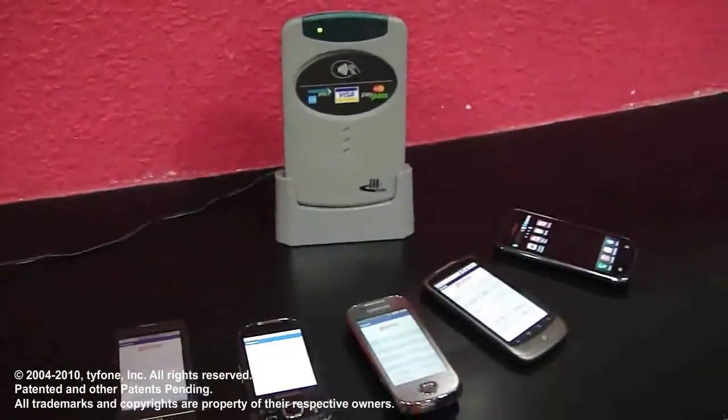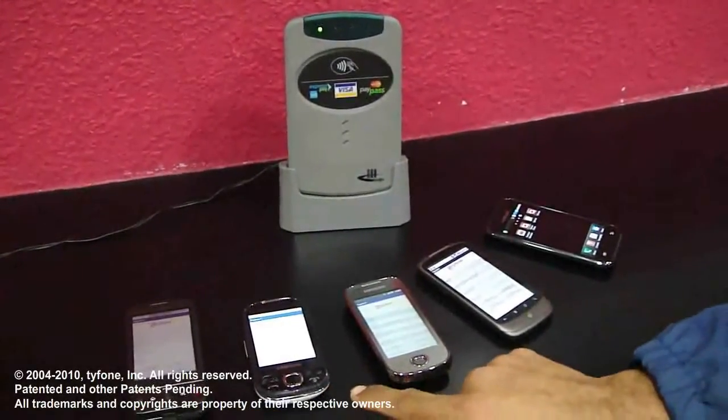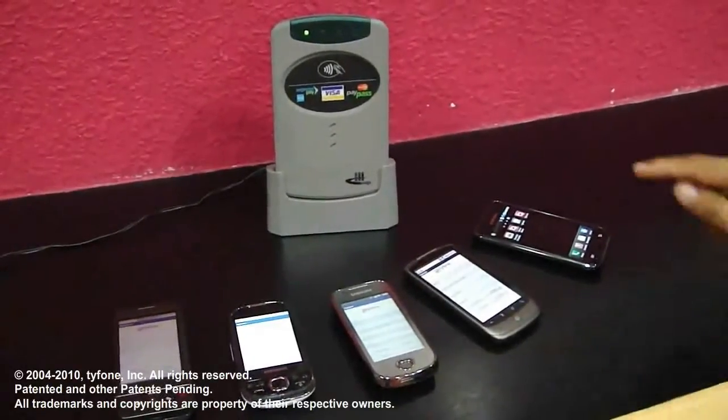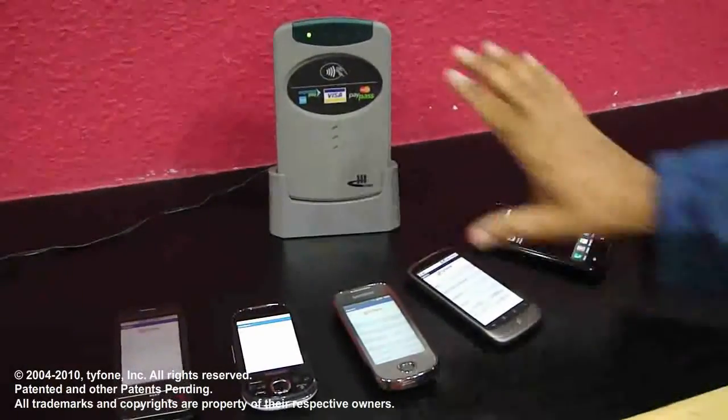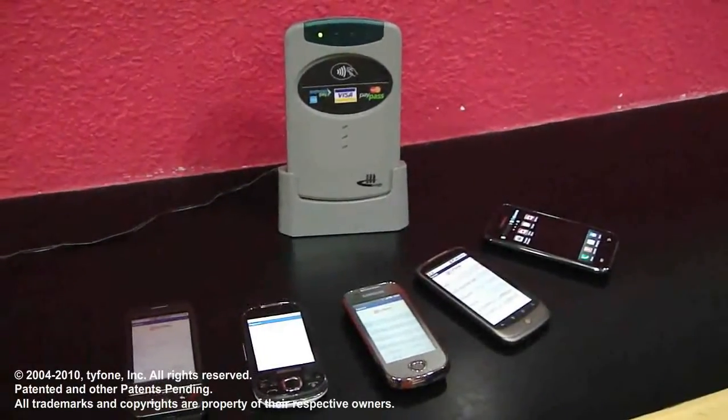What you see here is five different Android handsets. That's the Google G1, this is Samsung Galaxy 5, Galaxy 3, Nexus, and Galaxy S handset. This is a standard market reader that reads payment methods.